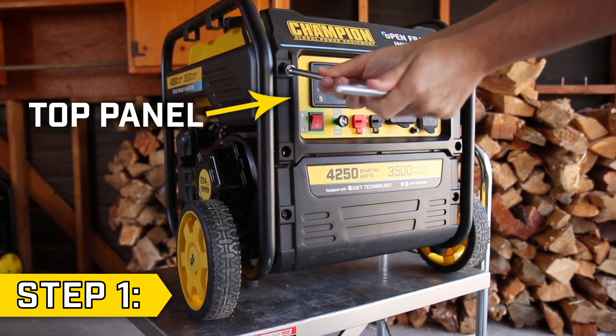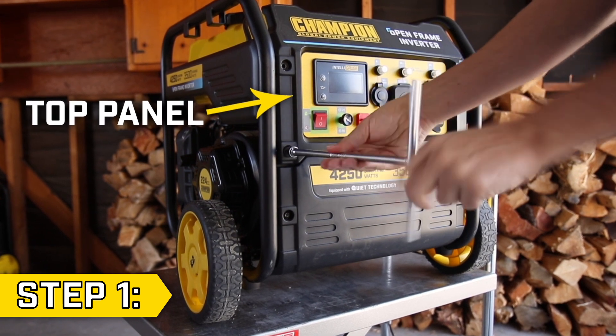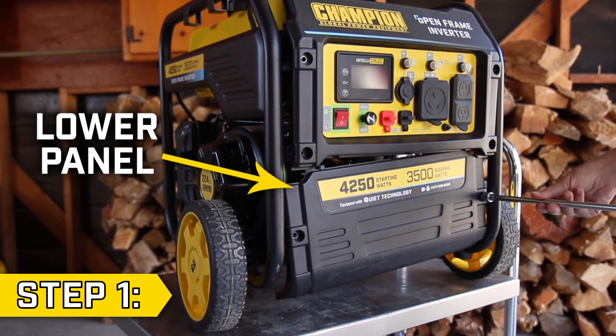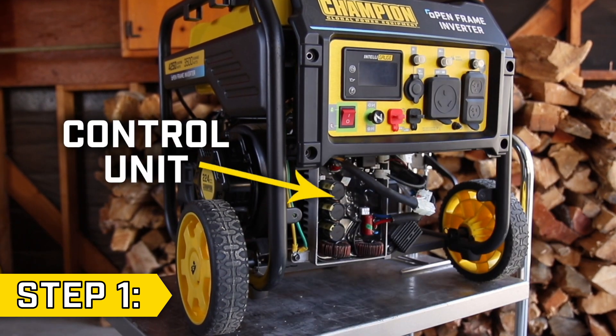Step 1. Remove the four bolts on the top power panel with an 8mm socket. Then remove the two bolts holding on the lower panel with an 8mm socket, and remove the lower panel to access the control unit.